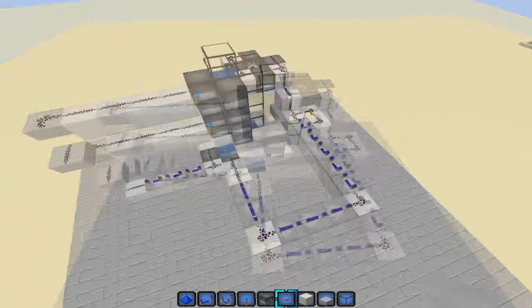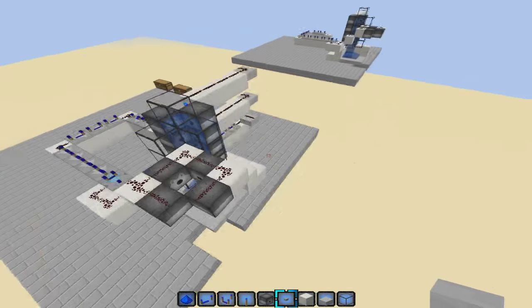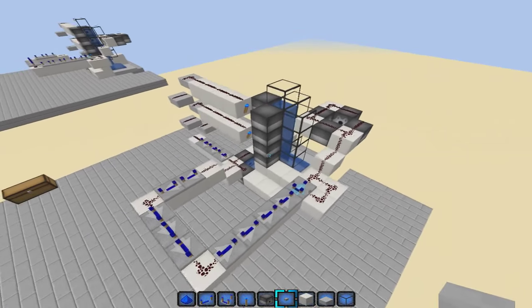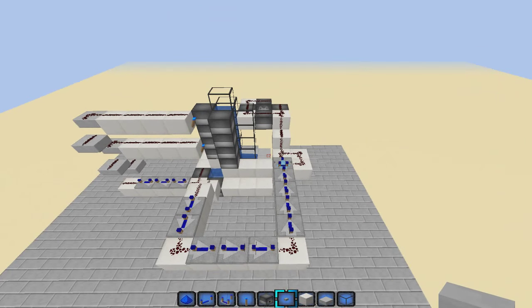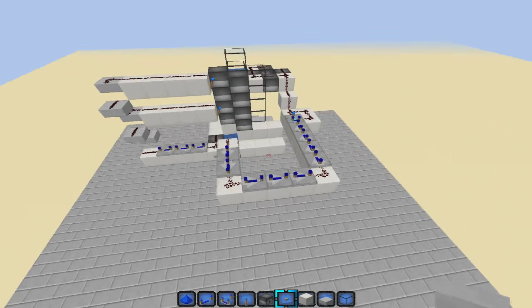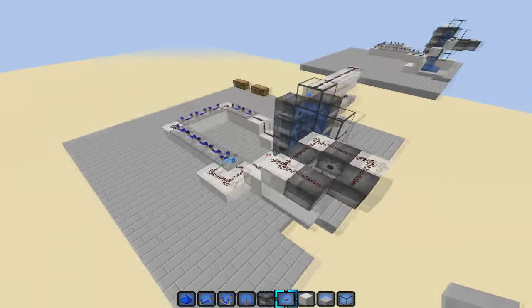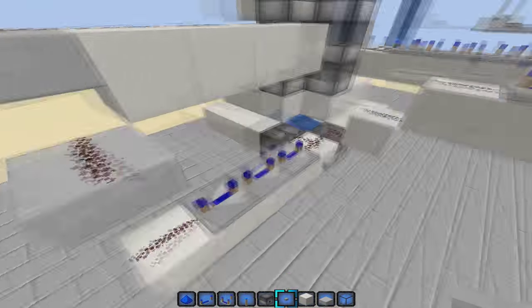And you are done! That is all there is to this cannon — very simple, very easy to set up. Now I'm going to put TNT in it, so once I get that done I'll be right back. All right, we are back. I've gotten this filled up with TNT, so now I'm going to shoot it to show you guys that it works. Here we go — let's push the button.